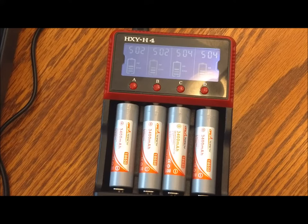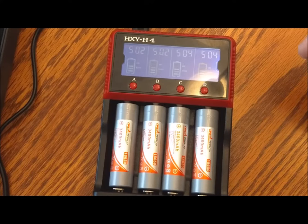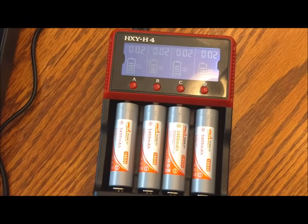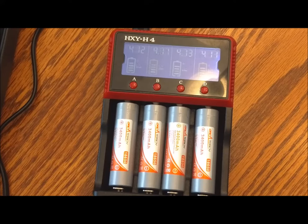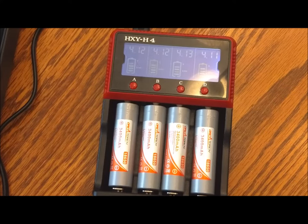Here you have a look at the H4 intelligent multi-function LCD charger. I put the batteries in and it's charging them — the four lithium-ion batteries are being charged independently, as some may require a little more charge than others. The display tells you each cell's voltage, the charging current, charging time, and the battery type.